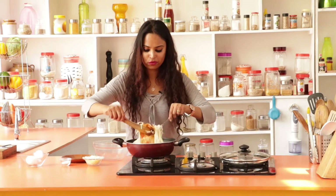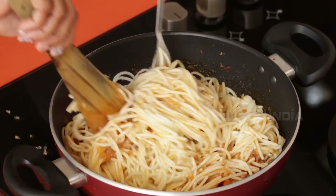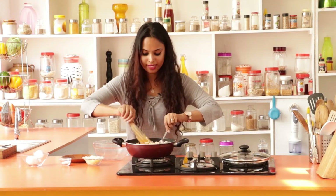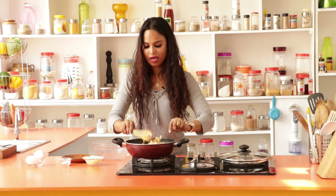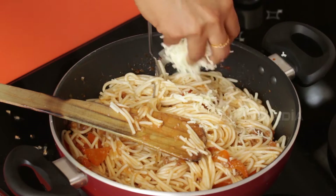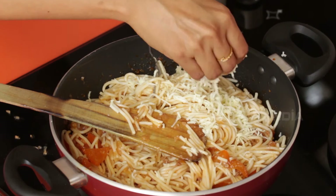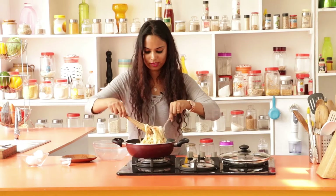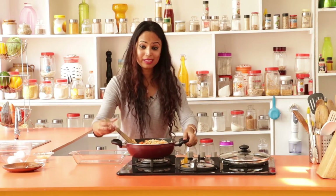Combine all of this till the minced meat is thoroughly combined with the spaghetti. Then you add half of the cheese — I have my finely grated cheese. Give this a thorough mix. Now you can arrange this in a baking dish.